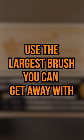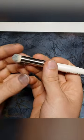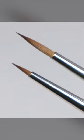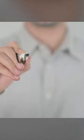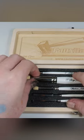Tips for better dry brushing: use the largest brush you can get away with. This isn't just true for dry brushing, it's also true for all miniature paint brushes. Most people, especially beginners, will always choose a smaller brush. We're painting miniatures, so surely we want something small to get into all of those details — but actually, it's the exact opposite that's often true.